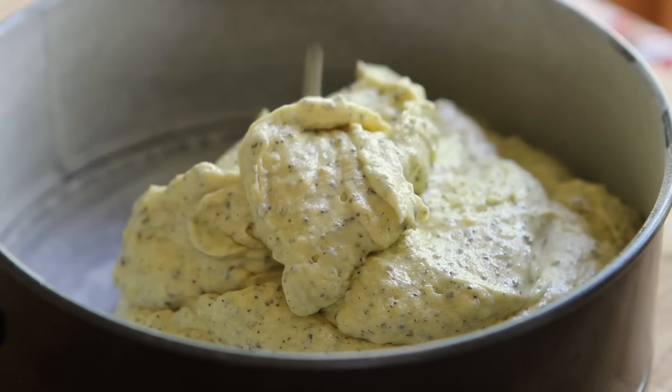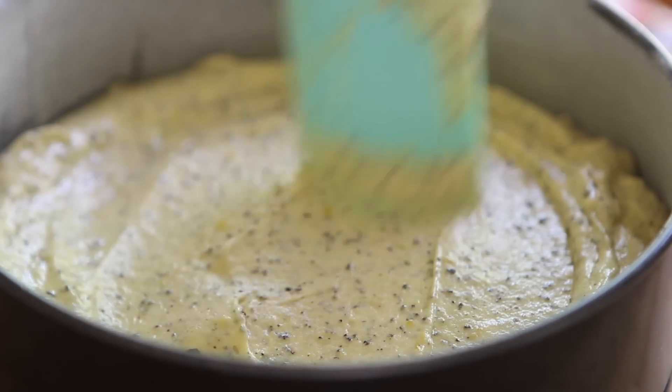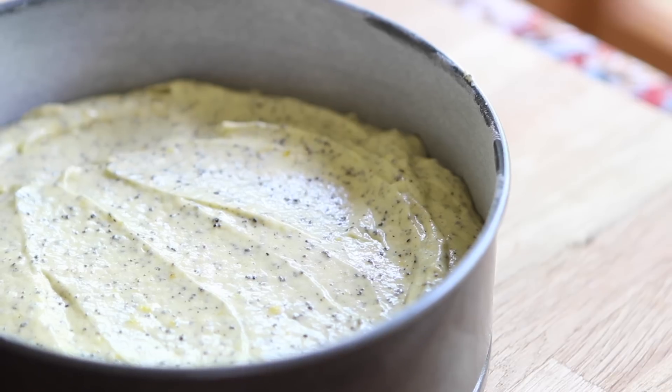Pour the batter into your thoroughly greased and prepared baking pan. This can make about 12 muffins, one eight-inch cake — which is what I'm doing — or a loaf. Bake the cake for 35 to 45 minutes, or until a toothpick inserted comes out clean.